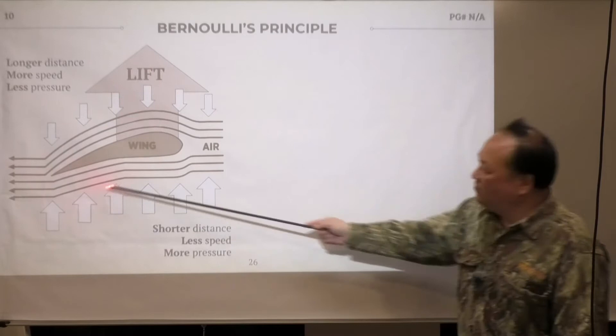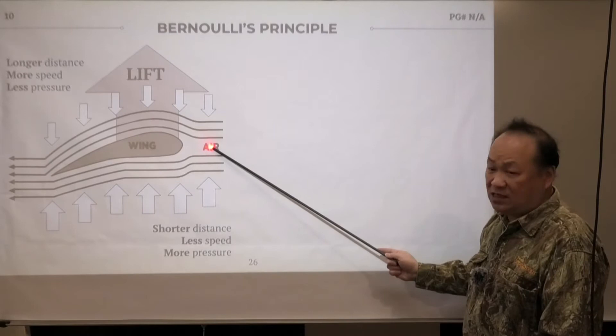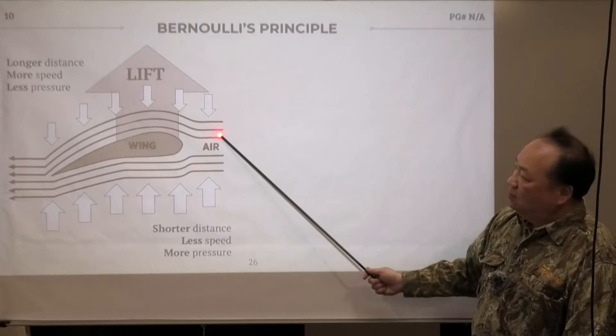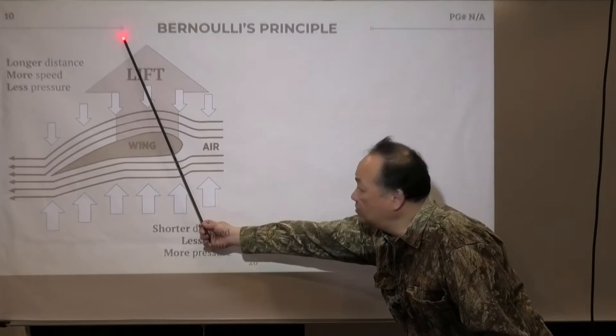So by just forcing this solid structure through a liquid — in this case, air — you get lift. You don't have to apply anything to it; just by passing it through air, you get lift. In other words, this piece is going to go up in this direction just by passing itself through the air.